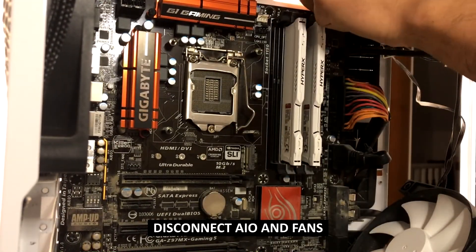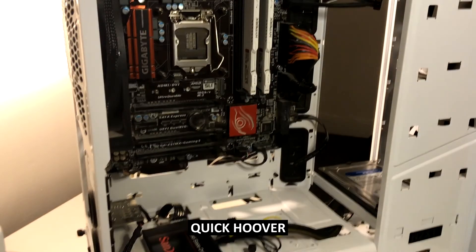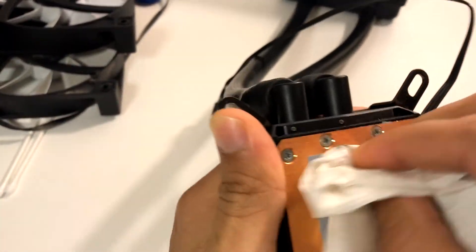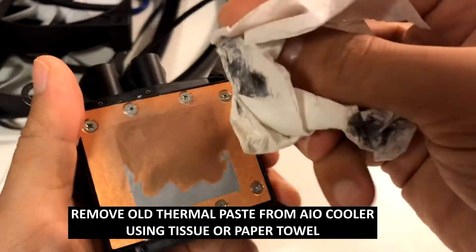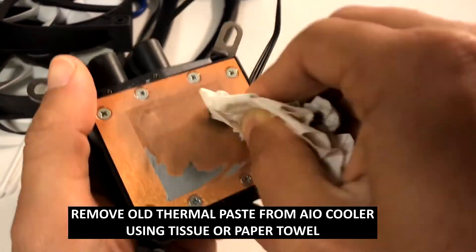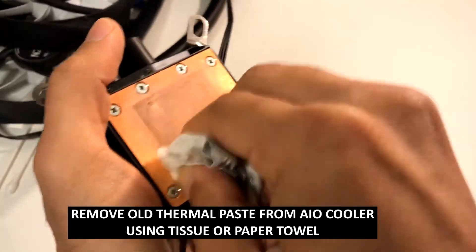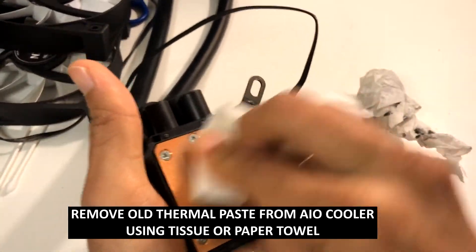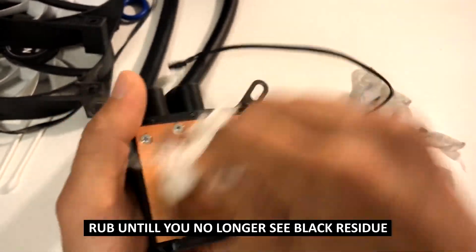Next, we're disconnecting the fans from the radiator fans and giving the whole system a quick hoover to remove any dust or residue. Then we're going to clean the AIO cooler itself as well — a similar process. You can remove the initial thermal paste with a soft tissue. If it's really hard and difficult, you can use something slightly firmer or a paper towel. In my case, it wasn't too difficult — the thermal paste was already quite dry, so it didn't put up too much of a fight.